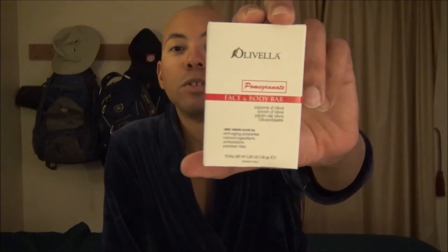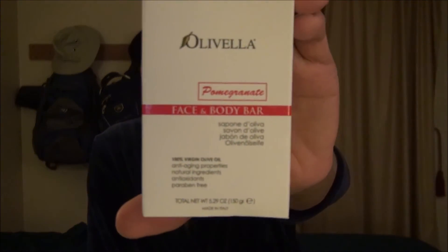The long and the short of this review is that it is primarily just like my other review on Olivella's 100% Pure Olive Oil Soap — that was the straight bar that had nothing in it at all other than olive oil. This one, the pomegranate — when I purchased it the box is red, so I figured it would be a mixture of olive oil scent and pomegranate, and it would come together and be amazing.